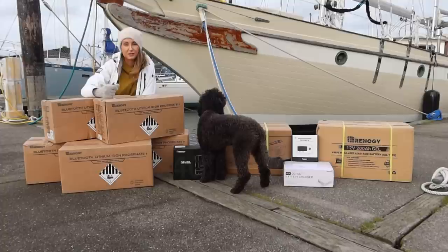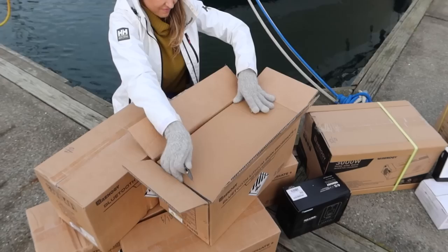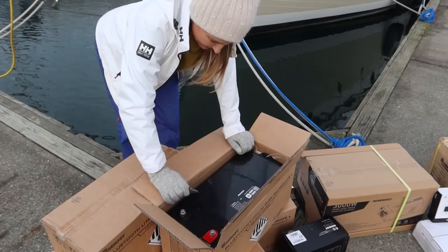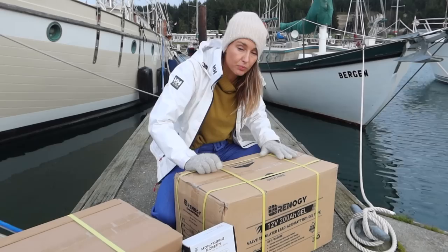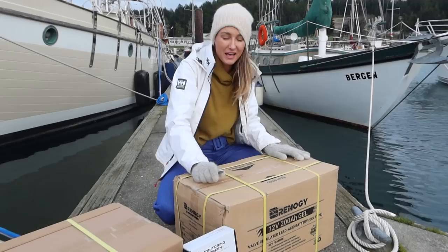So Rennergy has set us up with five lithium batteries. They're 200 amp hours apiece and I think this should definitely keep us going. Let's open these up and see how beautiful they are. So we went with an AGM gel battery for our starting battery. This guy is super heavy — I think Searle said it was 140 pounds, whereas the lithium are 60, so that makes it a lot more manageable.